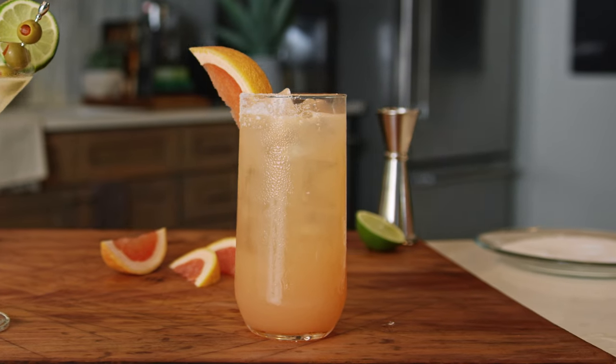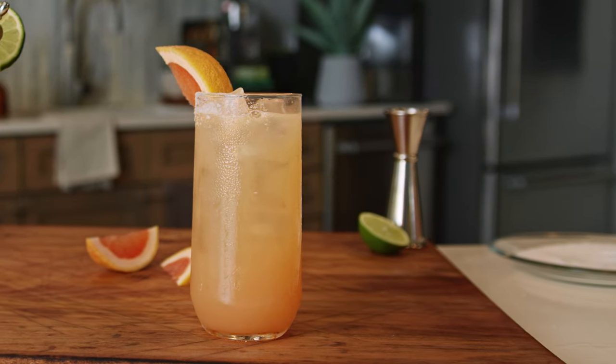Absolutely. Being prepared in advance and having everything ready, but also having really fun cocktails that everyone can enjoy, is a key to success. One of my favorite cocktails, especially with Patrón Reposado, is the Paloma. Those lovely bright vanilla notes just partner perfectly with grapefruit juice. I just want to walk you through it and show you how I love to make it.